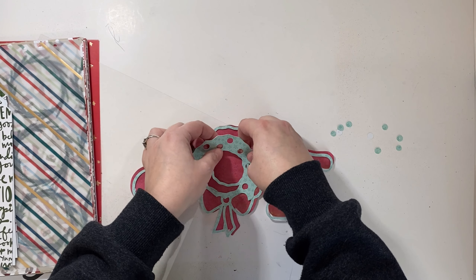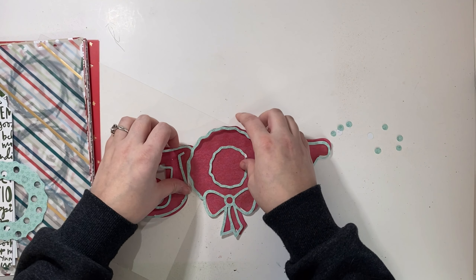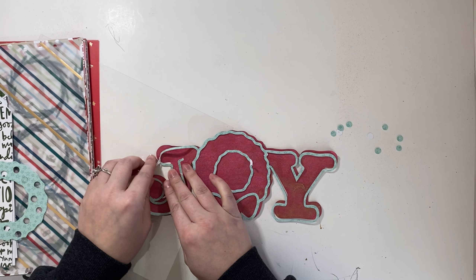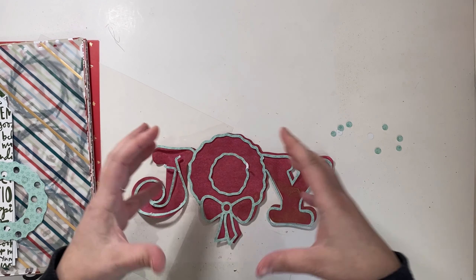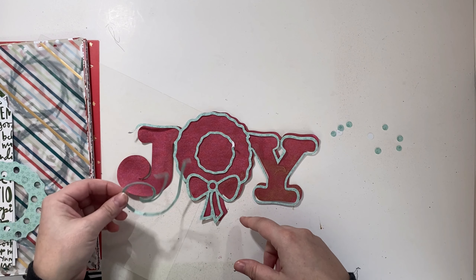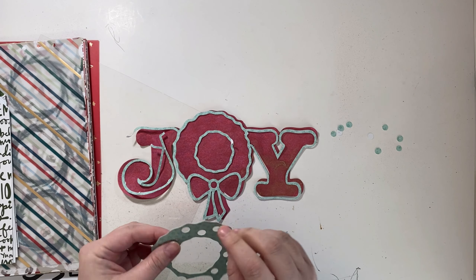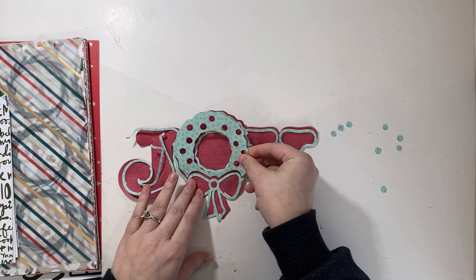The first thing I thought I would do is work with this really fun cut file. I cut it out for a hop I was doing to celebrate a milestone for a friend — her name is Ginger and she celebrated 2,000 subscribers. I cut out the Joy outline, did some misting, and I was really excited about that. I then went back and cut the rest of the cut file with what I think is the Cocoa Vanilla Studio Joyful collection as well.